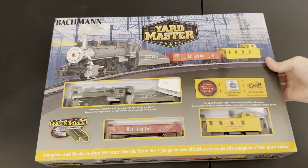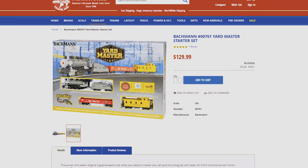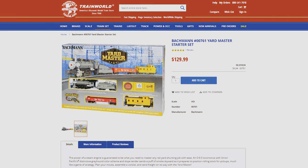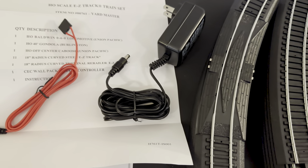If you're a fan of the Union Pacific Railroad, HO scale, and saving money, then the 2020 Bachmann Yardmaster set is for you. It usually retails for just over $100 and comes with everything a beginner rail baron needs to start their HO empire.